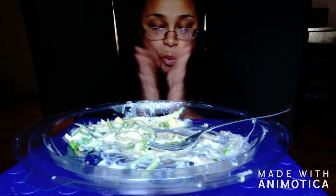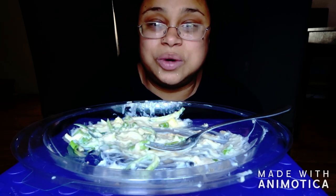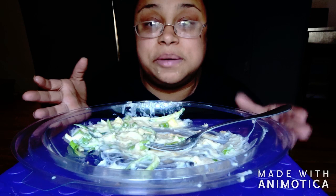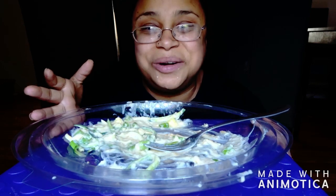Last bite. Y'all, guess what — I'm finishing this big old plate full of shrimp alfredo and I don't even feel bad.